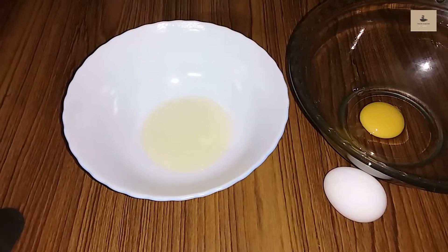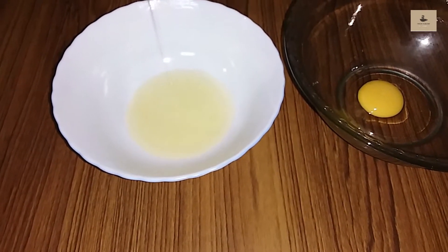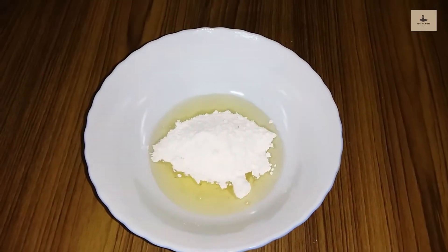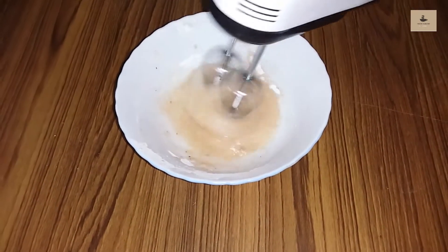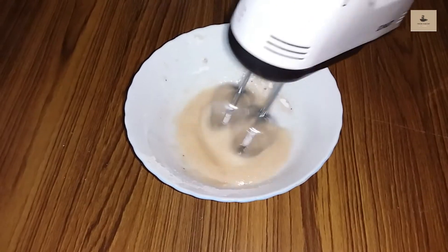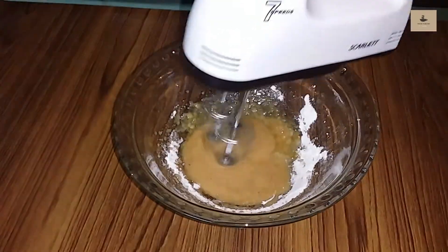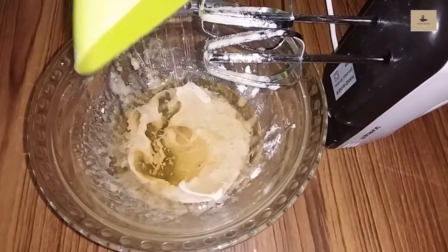We will mix the egg vitamins and egg yolks. We will mix the dry fruits and add 1 teaspoon of the add-on. We will mix the cream and add 1 teaspoon of egg. I will mix the other ingredients and the sunflower oil in the bowl.